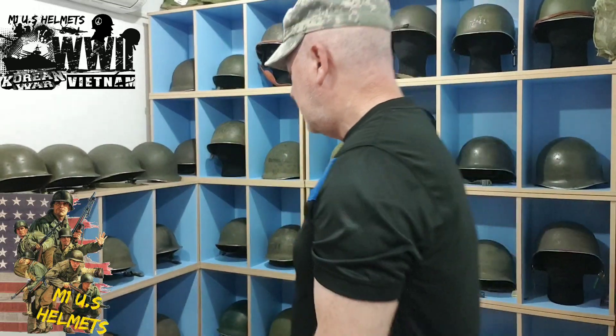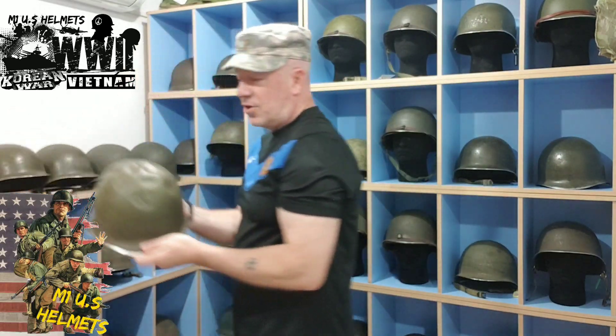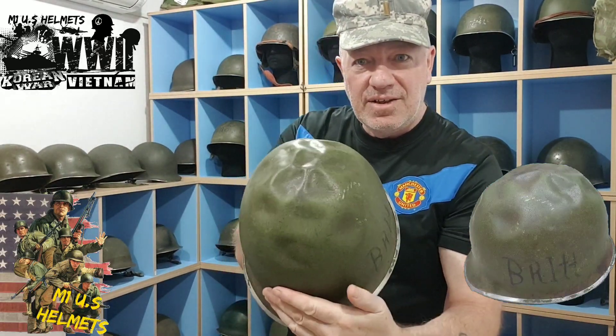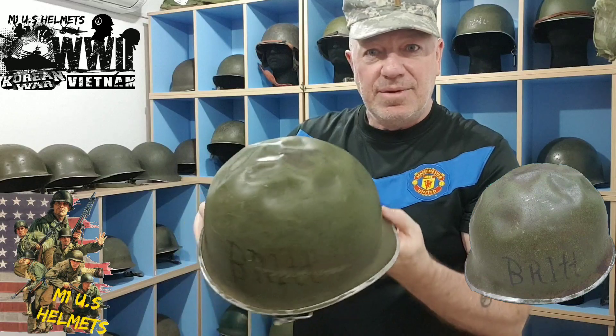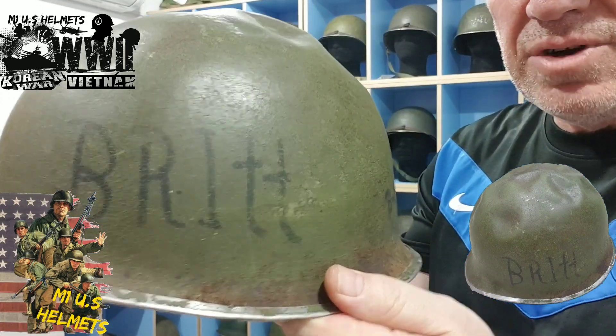I'll pick out some helmets here and just bring them over and show you. So here I've got a Second World War helmet. I call it the brain helmet. As you can see, it looks like a brain on top — really dented. But it's showing its history there. And here it's got some writing on the sides.